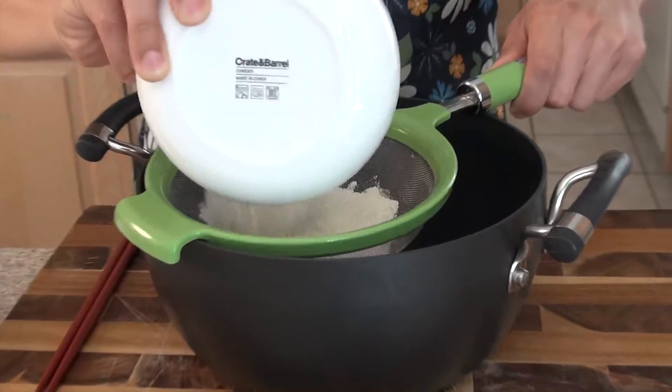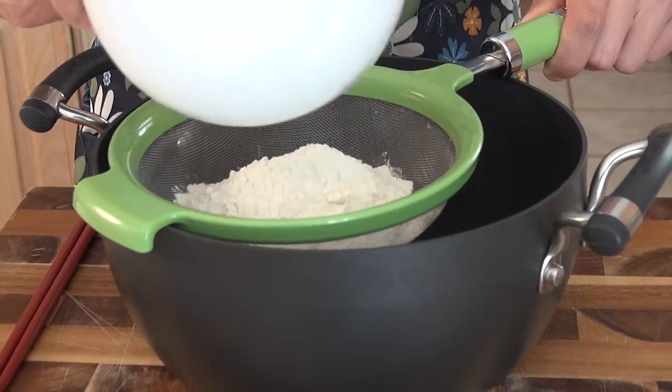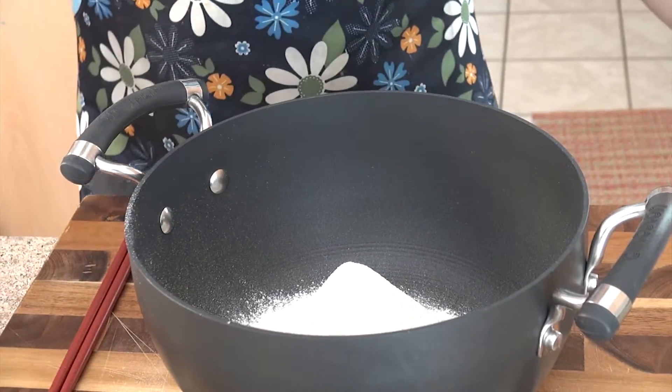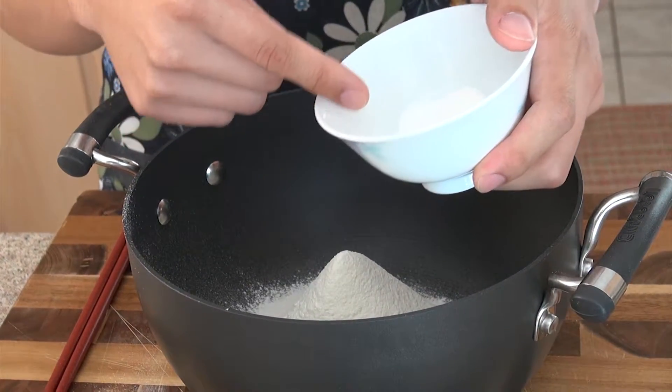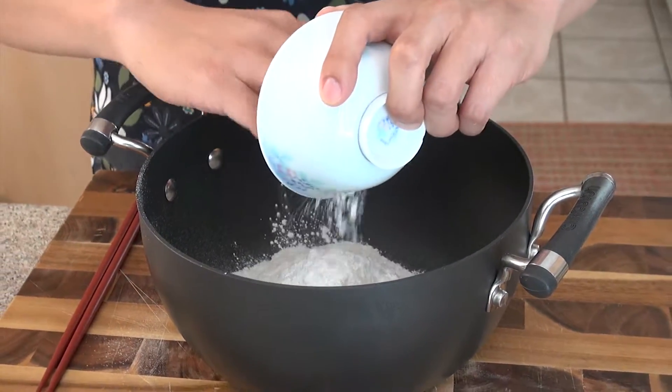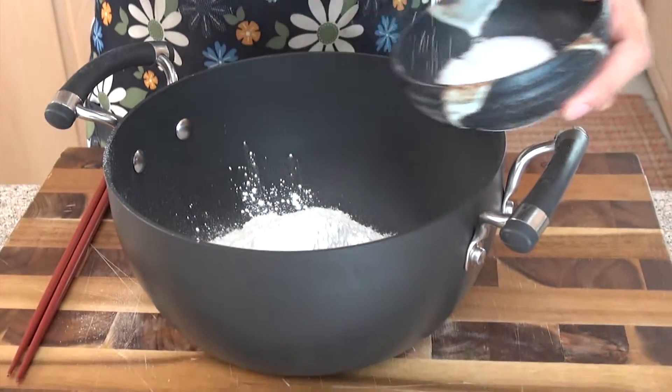Put it right in the middle of the sieve and just lightly tap it. Now we're going to put in three teaspoons of baking powder. This is really important — it's going to help the flour rise. Now just a pinch of salt.